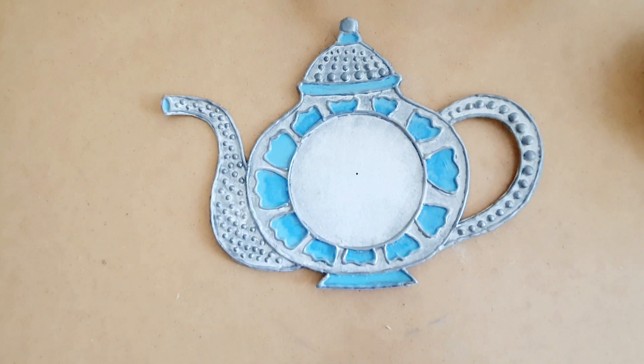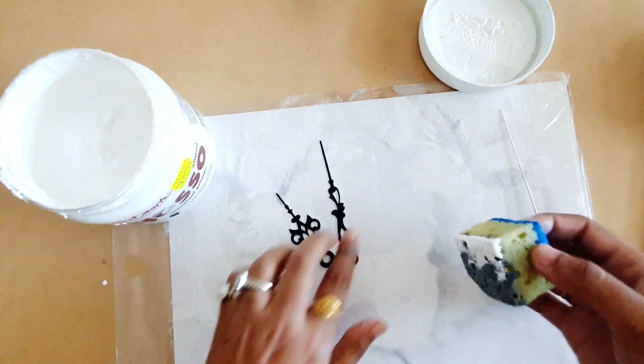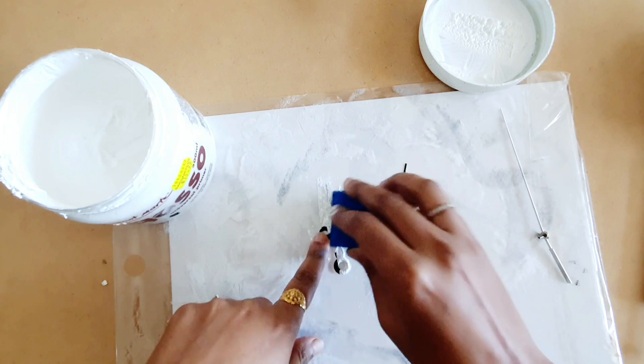Now I'm going to use a DIY clock mechanism that I got from a local craft store and I'm going to color the hands of this clock to match with our kettle. So I'm going to paint them light blue. To make sure that the paint stays well on these clock hands, I'm going to cover them with white gesso first.